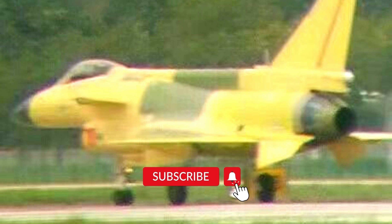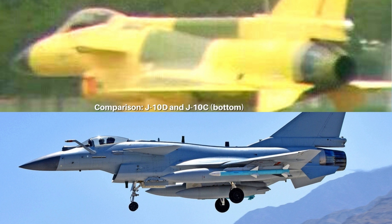A photo showing a heavily modified Chinese J-10 fighter is getting attention on social media sites. Many believe this is the J-10D fighter, so let's call it J-10D in this discussion. The J-10D in the photo has a few major differences compared to the J-10A and J-10C.